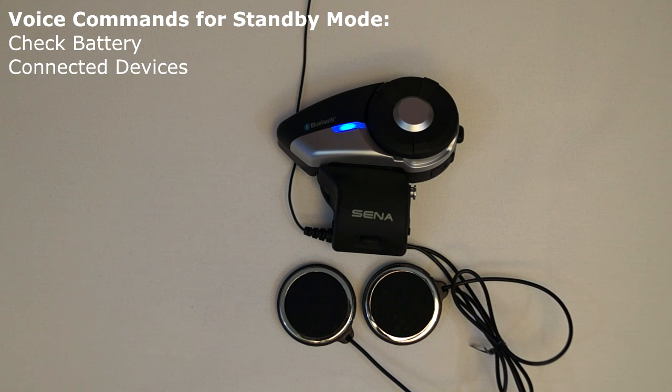The voice command connected devices will cause the 20S to list all devices that are currently connected, such as phone, media, or intercom.